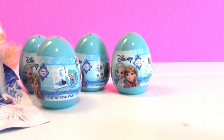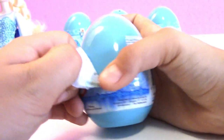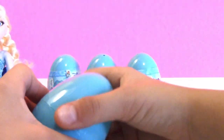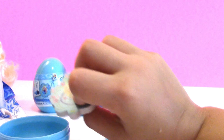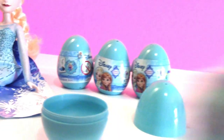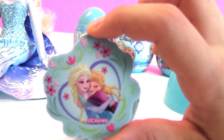Alright, which one do we open next? Okay. Oh, it's an eraser. Cute! And some stickers. All of them come with stickers. All of them have stickers? Yes. Nice. So we're going to have lots of stickers — stickers of Olaf and Elsa and Anna. And an eraser. Cute! It's lovely.